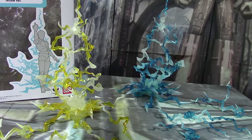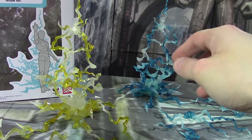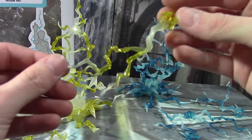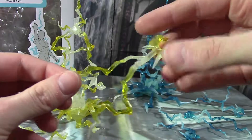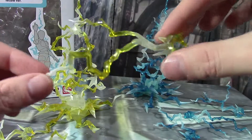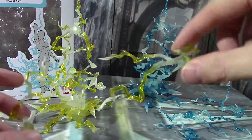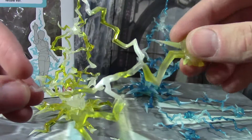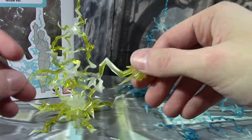So as you might have seen on the back of the box, it comes in several pieces. Each color comes with three smaller effects pieces, which have a little C-clip on them and some different lightning effects. You've got this guy, you've got this one, and you've got UNLIMITED POWER! And these are both in yellow and in blue.